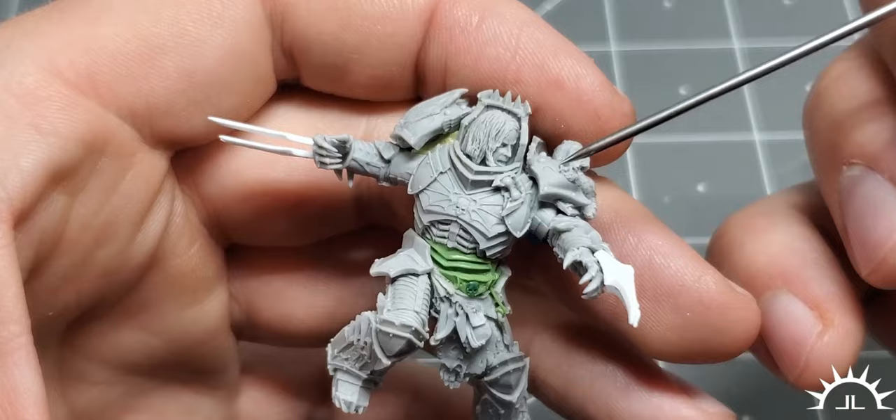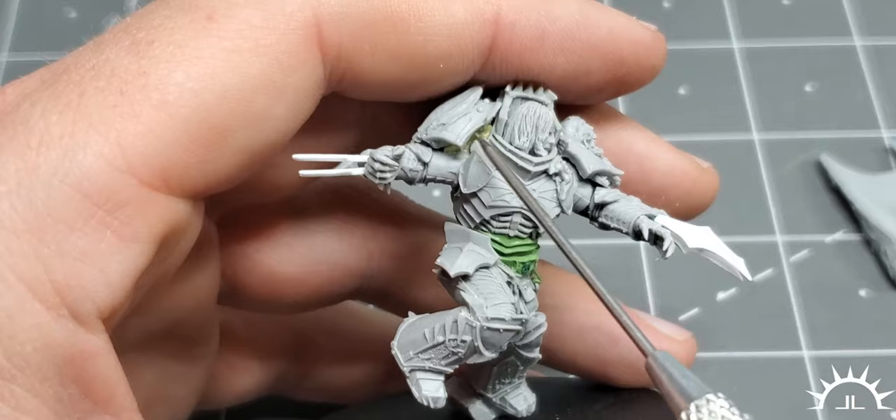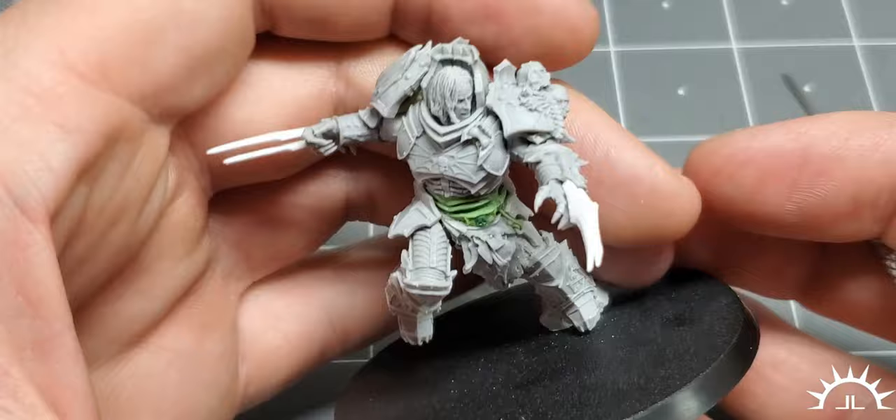His arms were cut at the elbow and the shoulders so they could be repositioned, pinned, and then gap filled. You can kind of see the milliput right there in that gap. This arm was repositioned as well. There's milliput filling in that gap, which looks ugly right now, but it won't be seen once it's painted — that's just to allow his arm to actually be in this position. This pad needed its under-pauldron removed and then raised so that it could accommodate that pose.